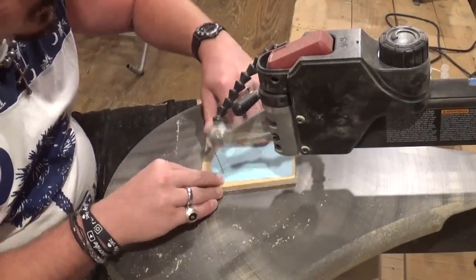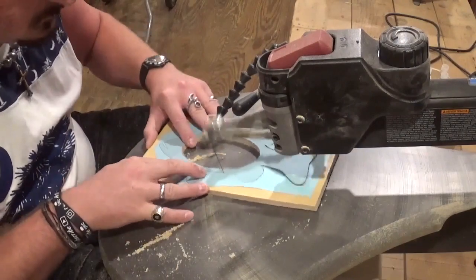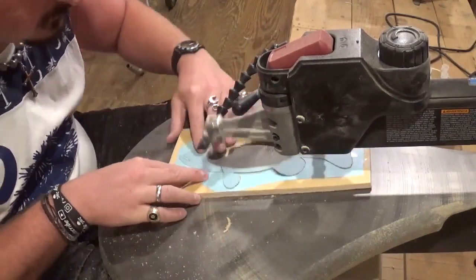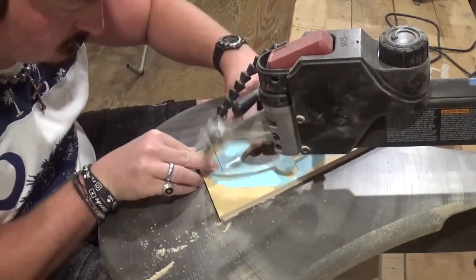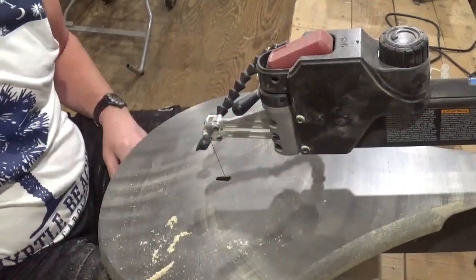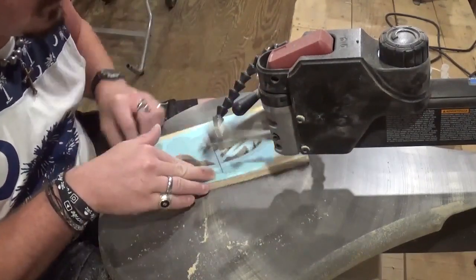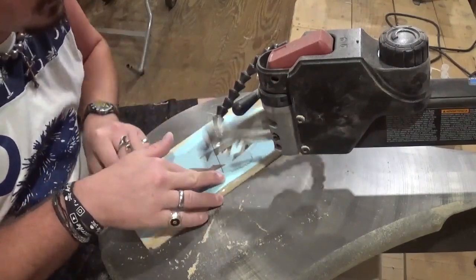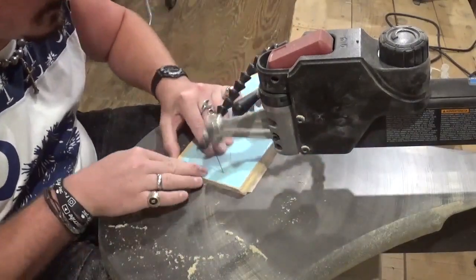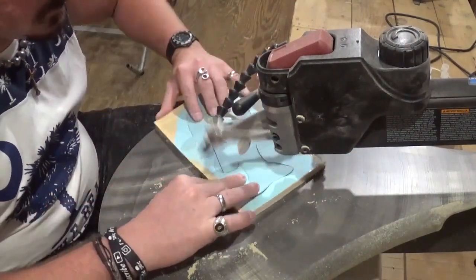For anyone wondering, my tension on my scroll saw is 3.5 and the speed I'm using is between a 5 and a 6. If you guys like what you're seeing, I would highly encourage you to subscribe to my YouTube channel and also follow me over on Instagram at ArtisanPirate. I'd really appreciate the support.